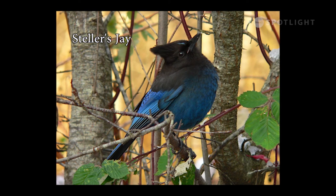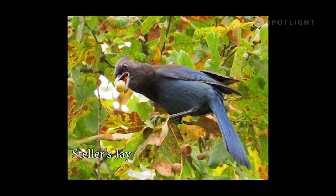A bird of the west, the Steller's jay ranges over most of BC, south along the coast and down through the Rockies into Mexico. This Steller's jay is collecting acorns and stashing them for a winter food supply. All members of the corvid family — jays, crows and ravens — share this habit.